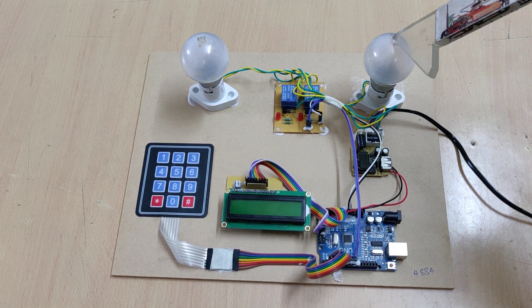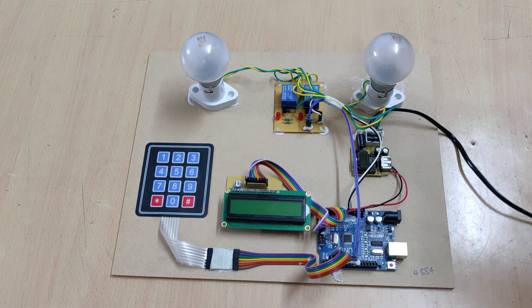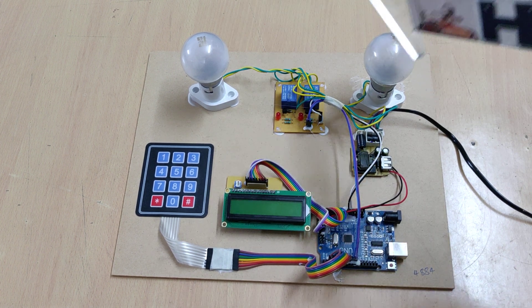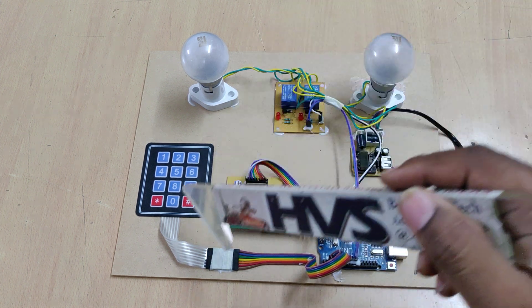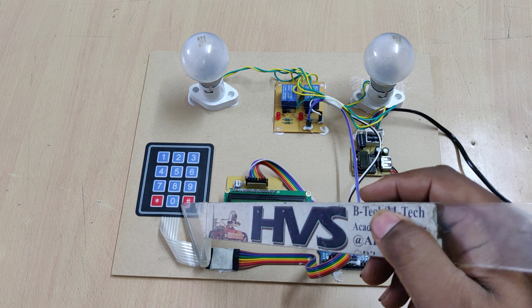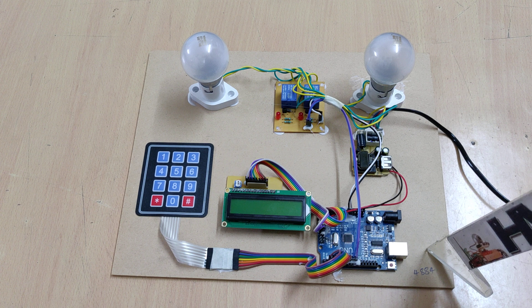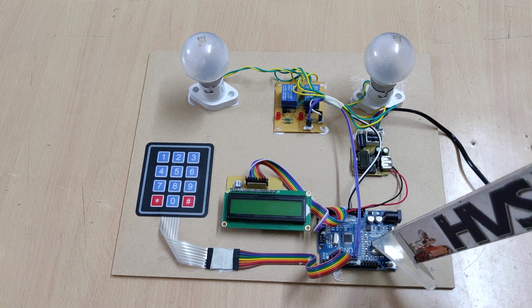We are using electromagnetic relays to directly control the circuit breakers. Here, bulbs represent the circuit breakers, and they will be controlled through electromagnetic relays whenever an authentication password is entered from the keypad, monitored by our Arduino Uno board. Previously we developed the project with a microcontroller, and now we are developing it with the Arduino Uno board.